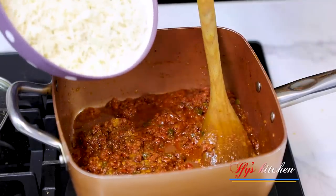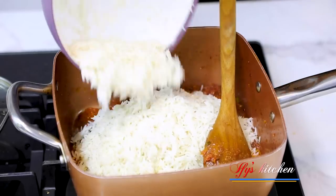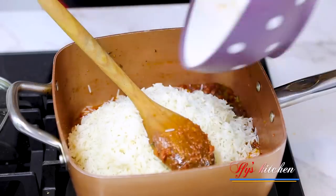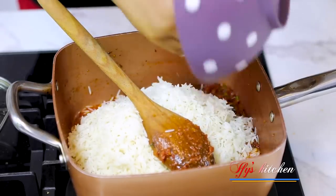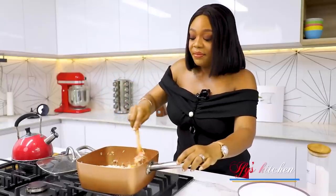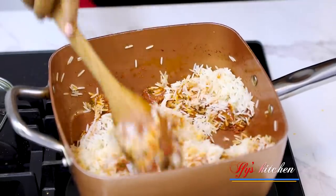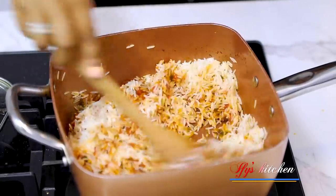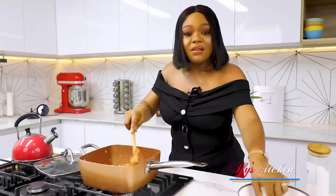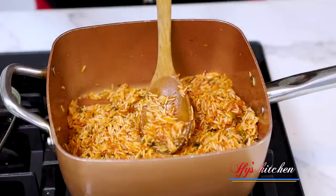I'm adding my rice. This is basmati rice — feel free to use any kind of rice that you have. This rice has been soaked; it hasn't been parboiled. I did not parboil it at all. You're going to stir it with your sauce and make sure it is well combined. I'm just going to give it a quick taste to make sure everything is working well together.